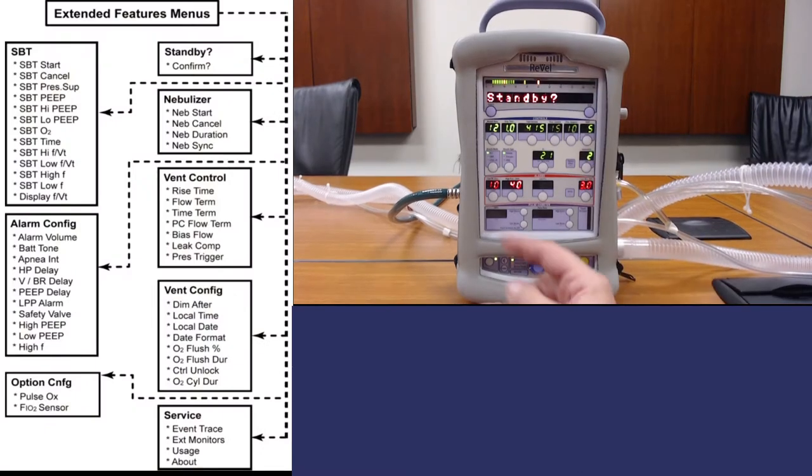On the left is a flow chart of all of the extended menu options on the ventilator. The ones we're really going to focus on are standby — which puts the ventilator into standby mode while ceasing actual vent operations while leaving the unit turned on — nebulizer, and vent control. The other menus aren't necessary for daily use. The nebulizer menu has four options: nebstart, nebcancel, nebduration, and nebsync.